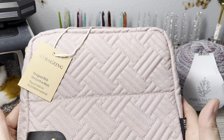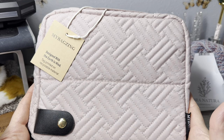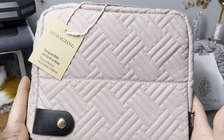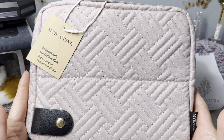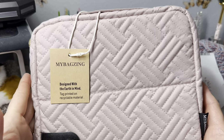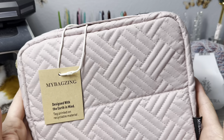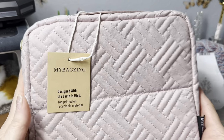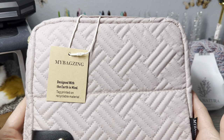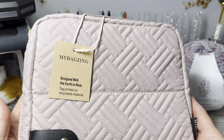Hello everyone, Denise here. Today I am bringing you a crochet hook set that comes in this bag. This is by My Bag Zing, designed with the earth in mind - the tag is printed on recyclable material. I got this on Amazon and it is designed to stand up on your desk, so I'm going to open it up and show you what's inside.